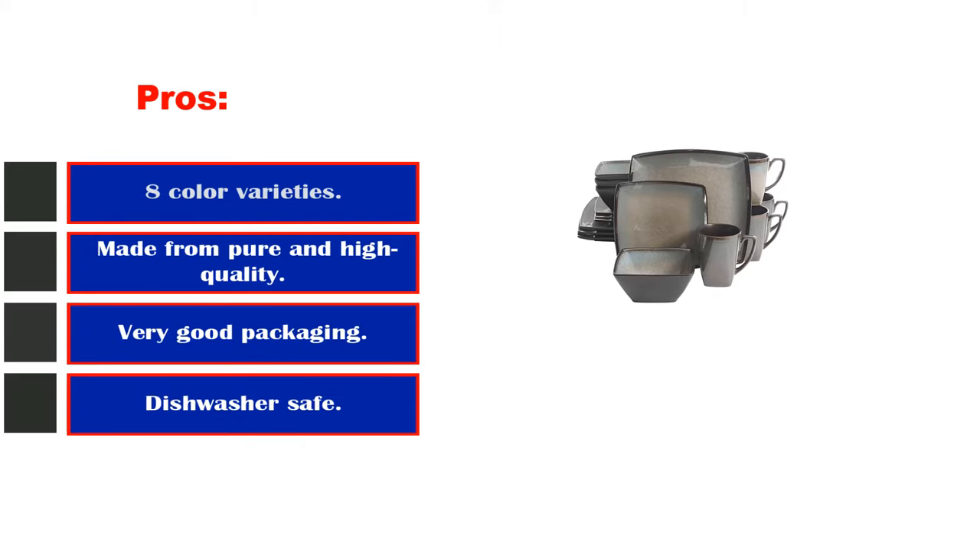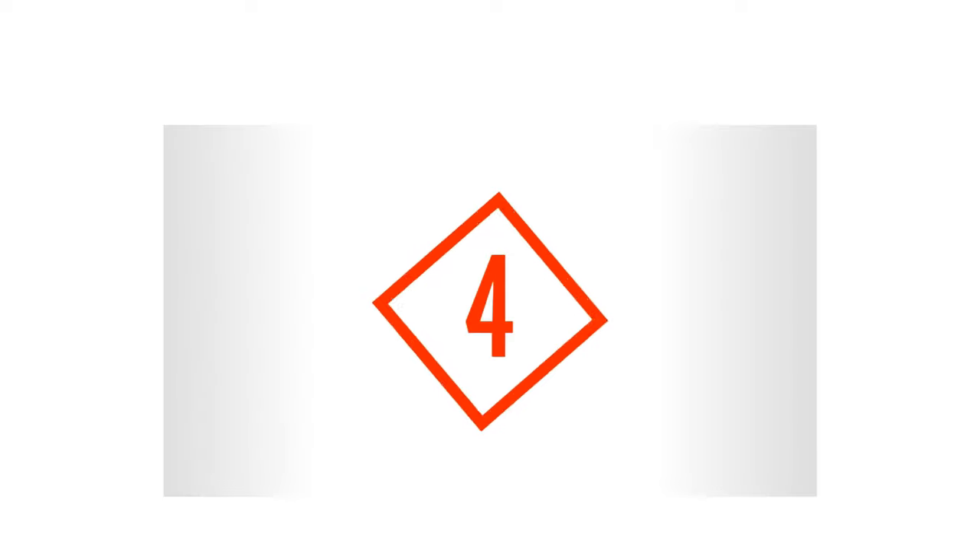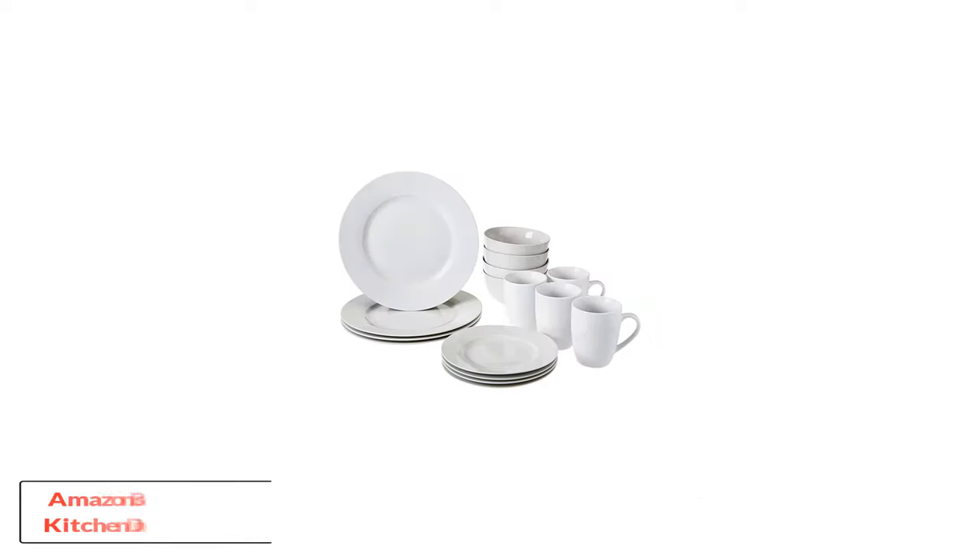It features a Rockaway design with coupe-shaped, stackable edges that save space. Pros: eight color varieties, made from pure high-quality stoneware, very good packaging, dishwasher safe. Cons: not microwave safe.